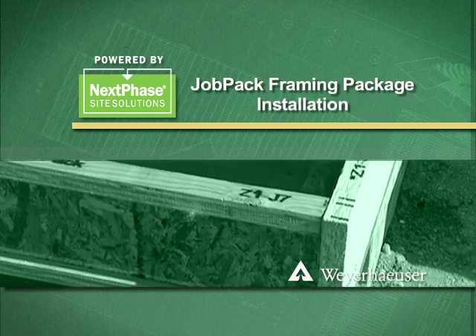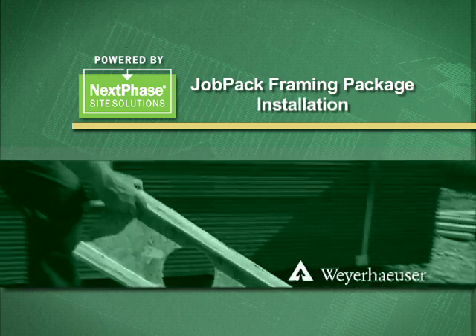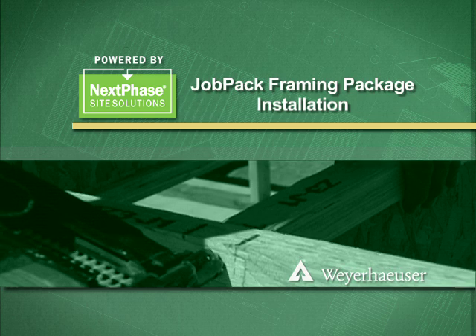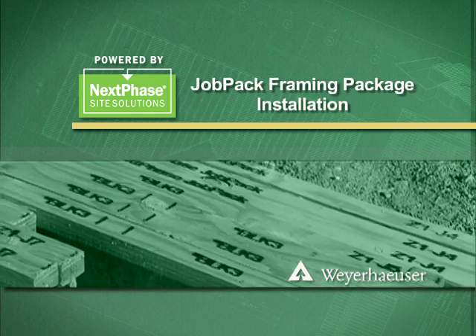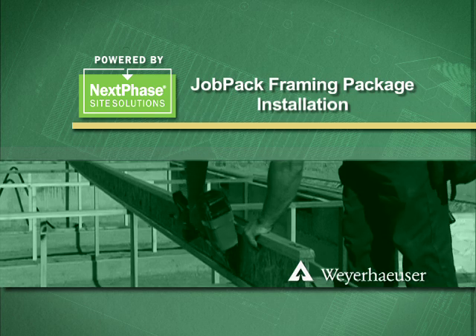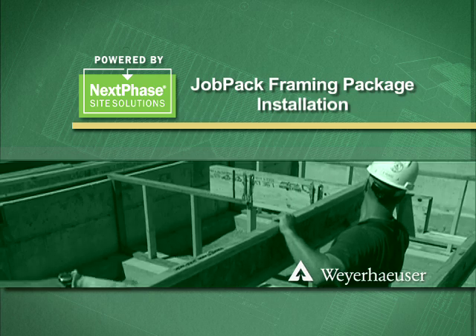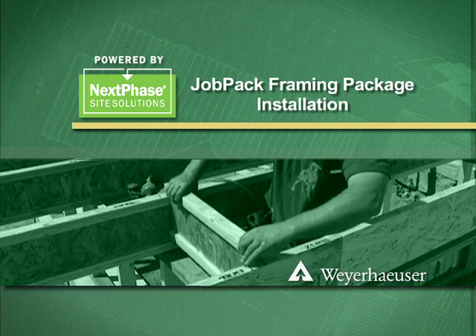Weyerhaeuser has created the JobPak framing solution. It's the first step in transforming your framing process into a faster, better routine. In this video, we'll show you the proper procedures for installing next-phase JobPak pre-cut floor packages. It's easy to learn and will help improve structural consistency and save you time.